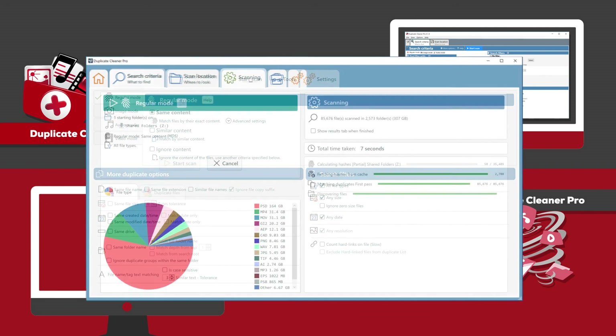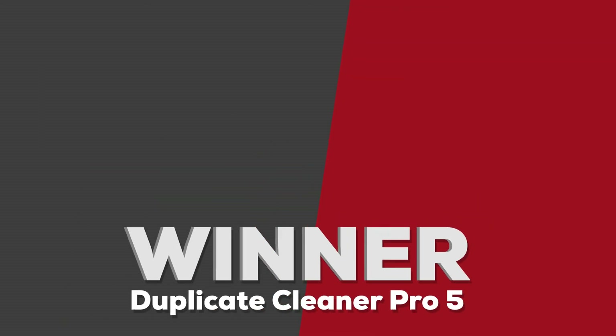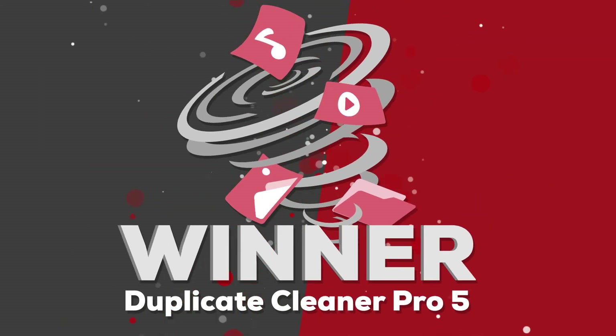This is where version 5 hits a knockout blow with its all-new flat, modern, and clean-looking interface — it makes it much easier to navigate compared to version 4. Duplicate Cleaner Pro 5 is victorious; those three years of development have been worth it.